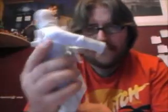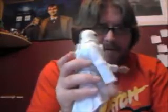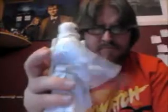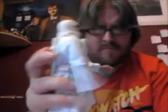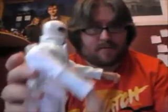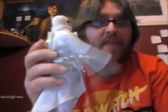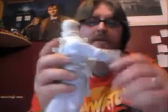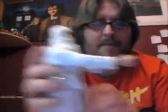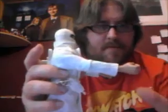Moving on to the other gimmick — you have the whole sword swinging action. The way I place his arm makes him look like he's doing something rather dirty, so I'll put the arm up properly to show you. But yeah, that's just the gist of it — his one gimmick is sword swinging action.